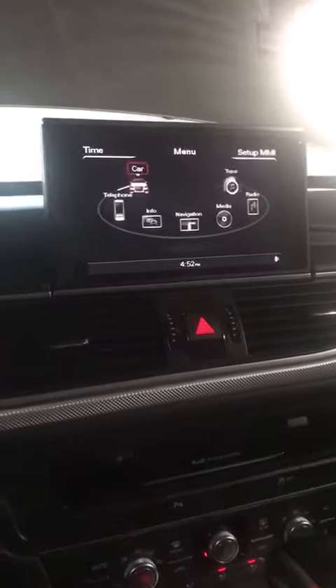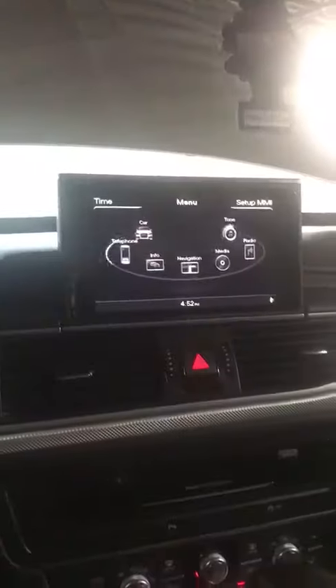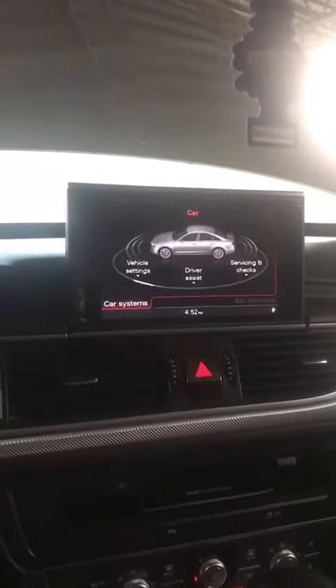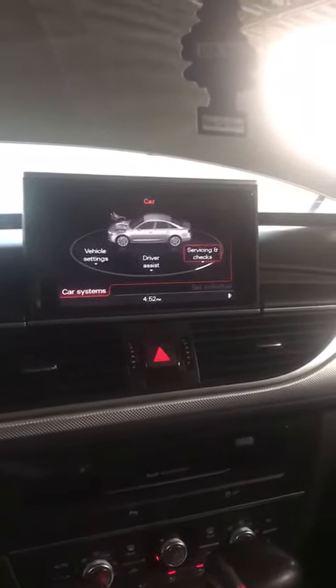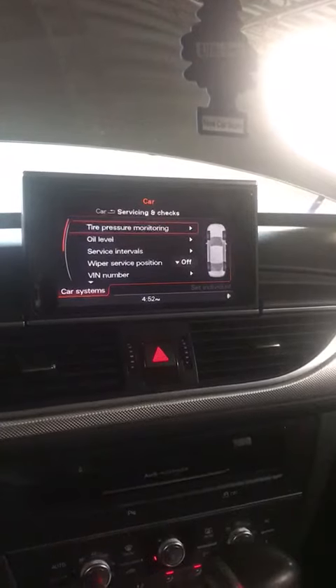So we start with the menu. We just switch this button over here all the way to 'Car', push down, and then we have three options over here. Select 'Servicing and Checks' and click down.